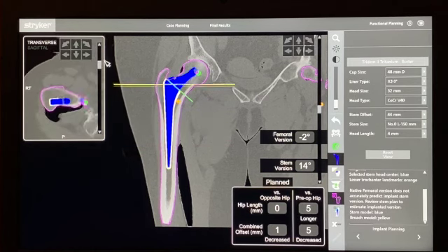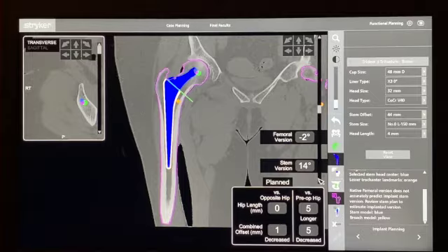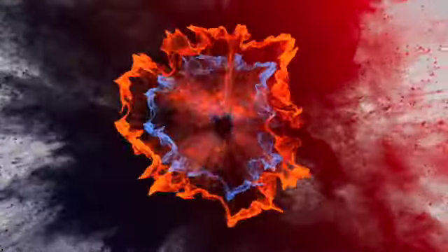That's my femoral stem now planned. The next stage of planning, using the MAKO 4.0 software, is functional planning and virtual range of movement assessment. You'll find this in the next educational video from Melbourne Hip and Knee.